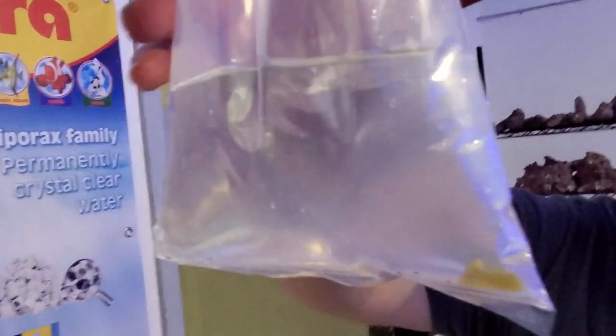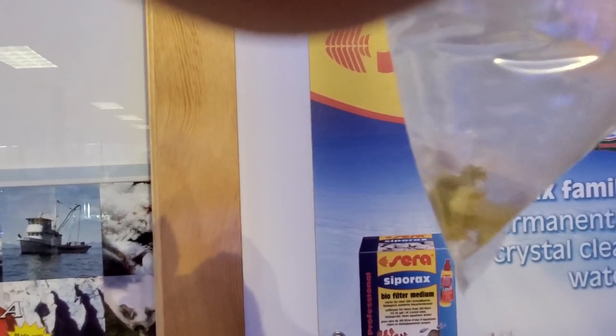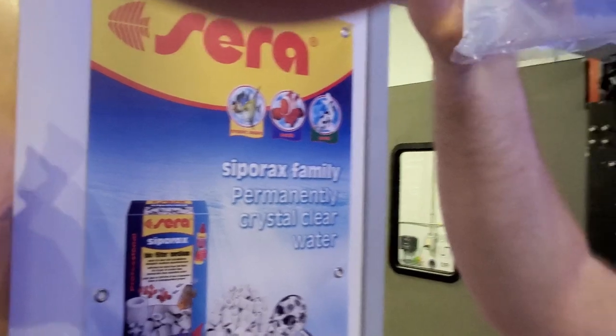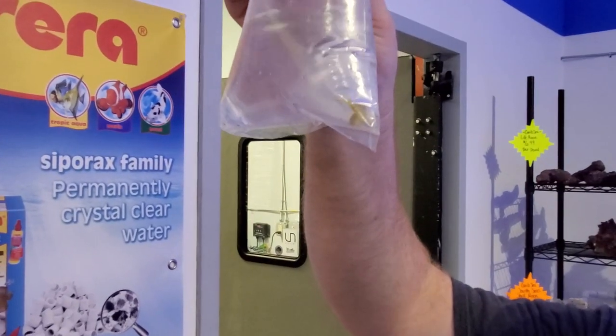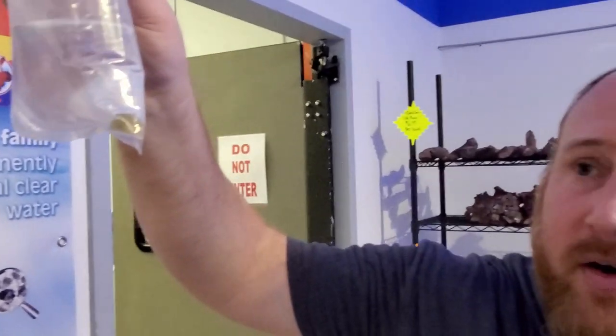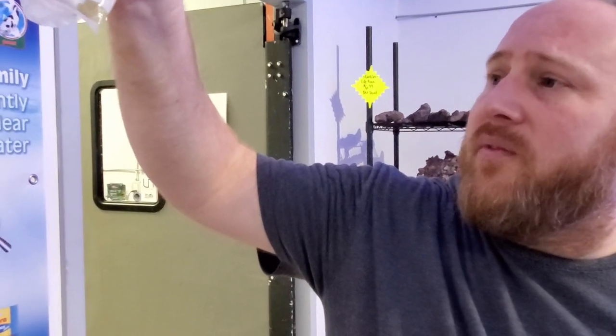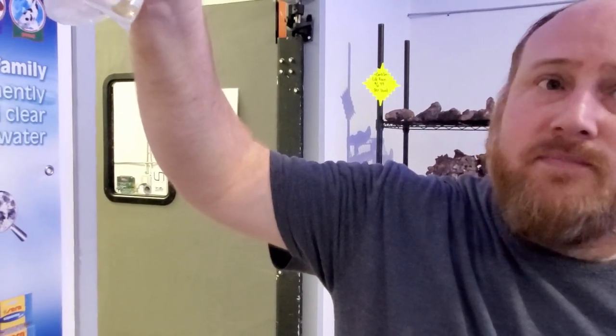Another watchman but a smaller species — this is a yellow watchman goby, very popular with people to pair up with pistol shrimp. All these watchmen pair up with pistols. You can do two and two, although that's more rare. Pairs of watchmen are doable — I've done that in the past — but one-and-one is easier.